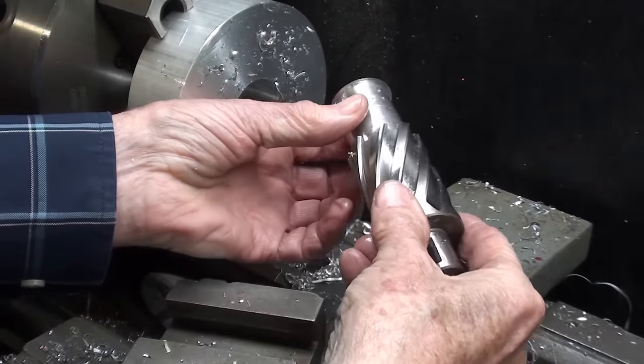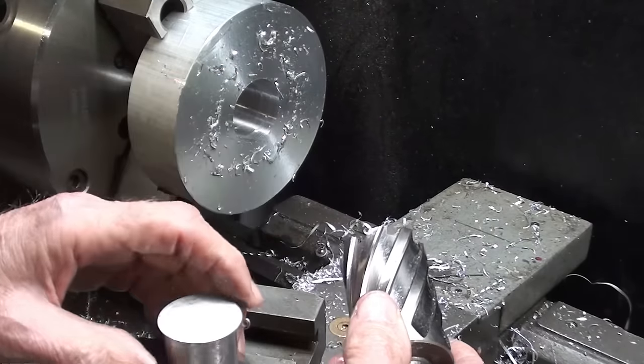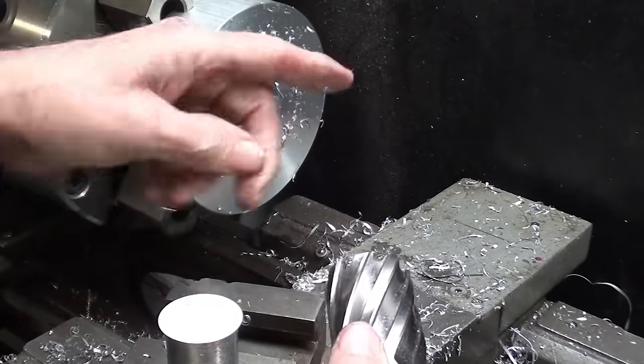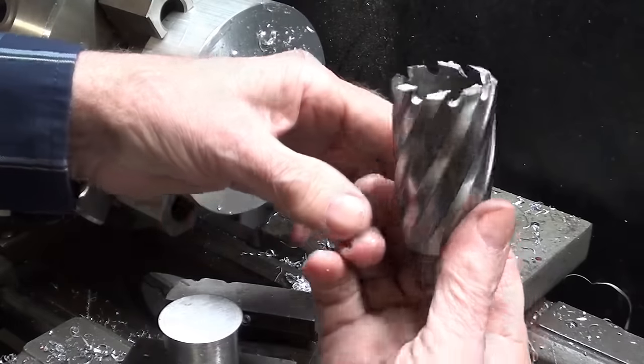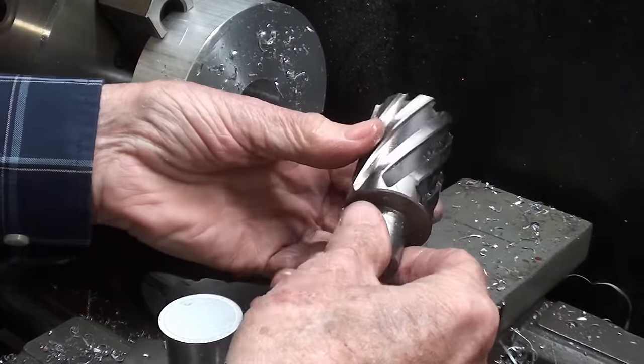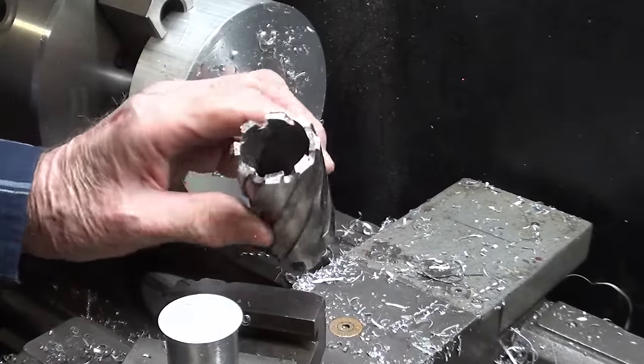Wow, that really does a great job, and there's the plug that we did not have to reduce to tiny chips. It still wasn't real fast — that took about 10 minutes to make that hole — I was running it at low speed. A plus for an annular cutter.